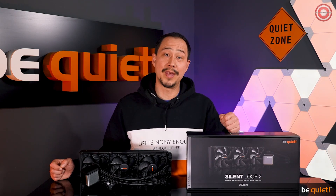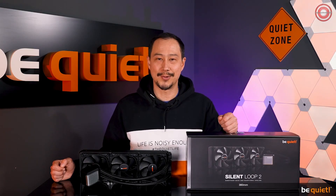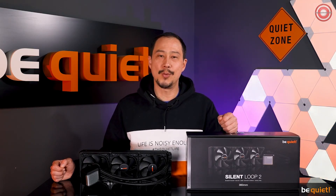We very much hope that you will give us and the new Silent Loop 2 a chance. She will convince you. Well then — stay quiet.